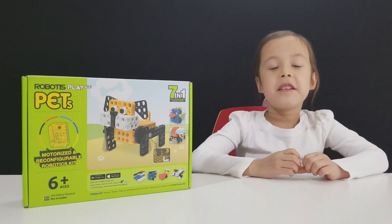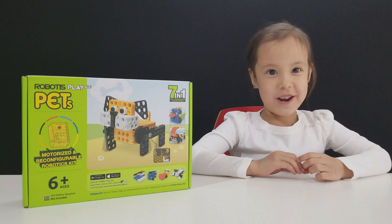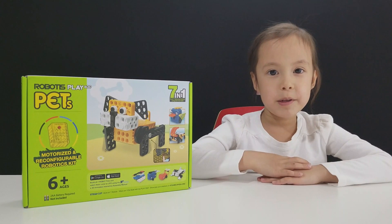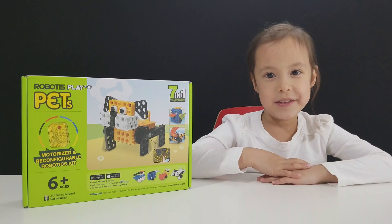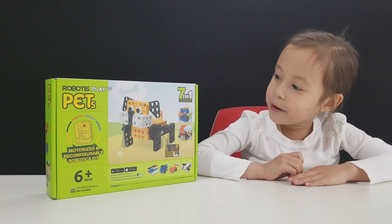Hi friends, my name is Rachel. Today we're going to play with the Robotist Play 600 Pets. It lets you build seven different robot pets and it comes with a motor. It's an engineering toy to help me learn.